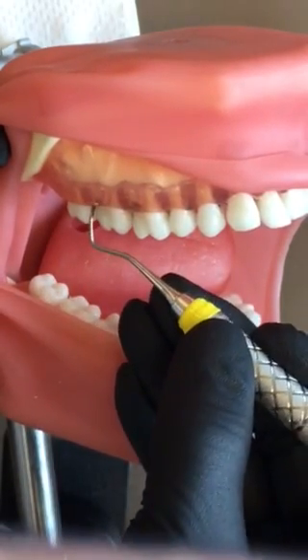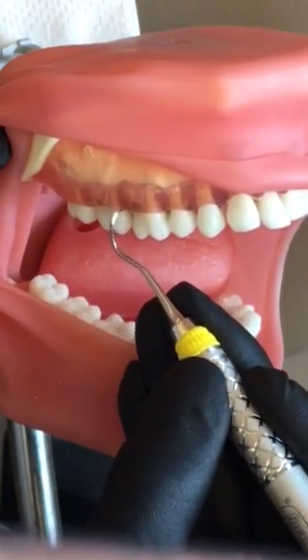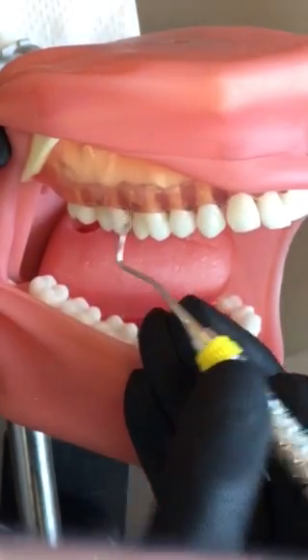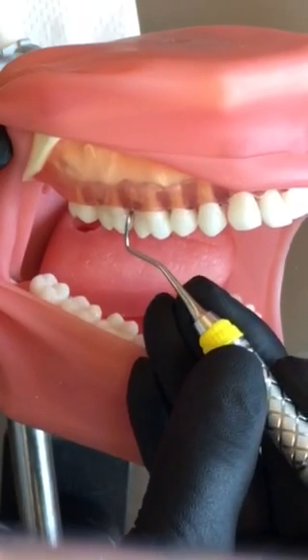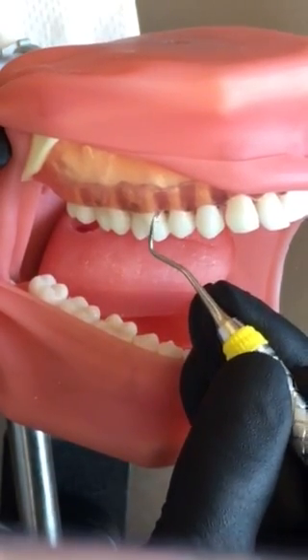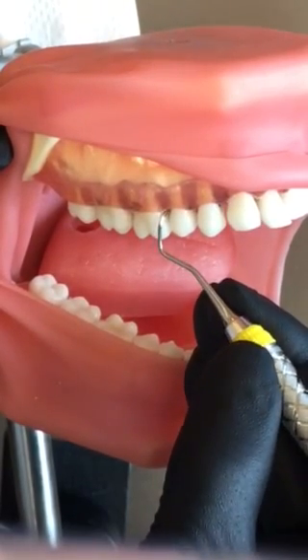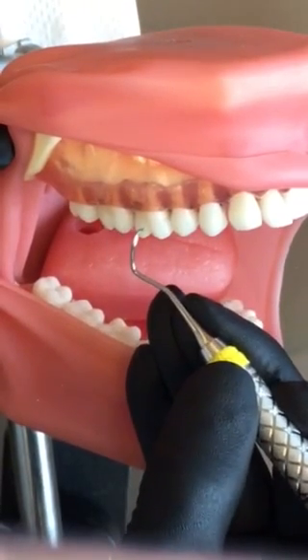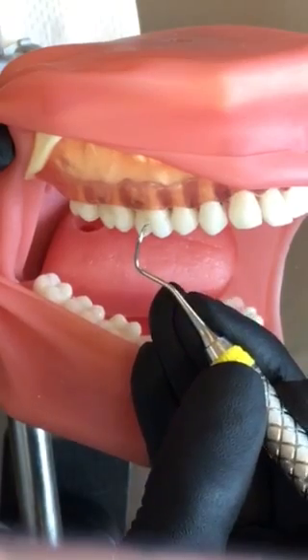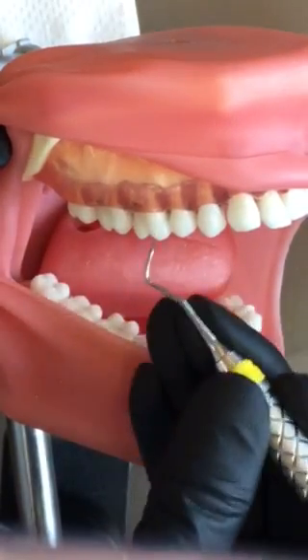On your typodont, your scaler is going to get stuck — this will be much easier on a real patient. Remember to just use exploratory strokes unless you actually feel a deposit, and then you're going to get apical to the deposit. At that point, you'll tighten your grasp just a little, make sure your fulcrum is good and stable, apply some pressure on your fulcrum, and apply lateral pressure to the deposit.